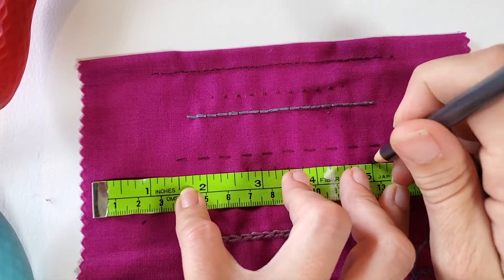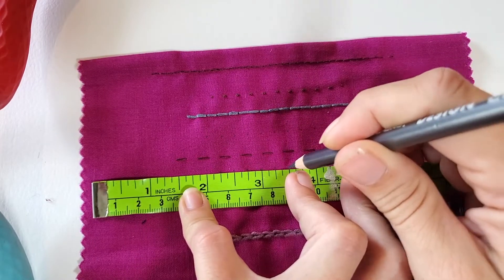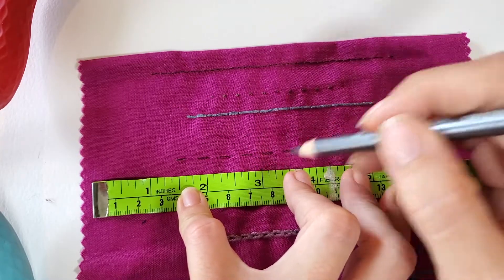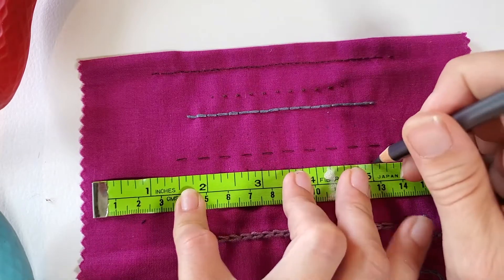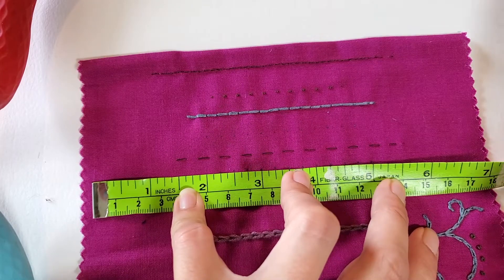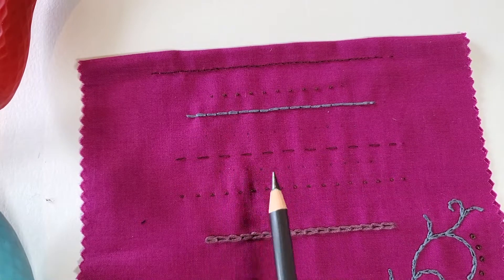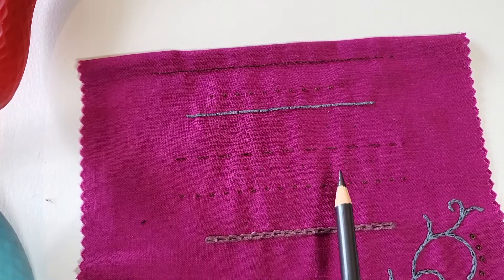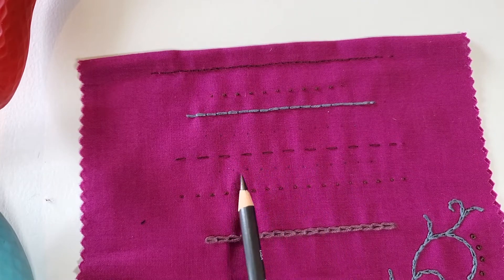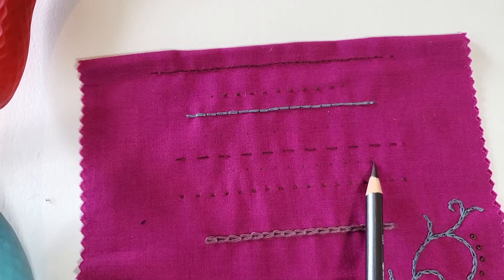I simply went and marked every quarter of an inch. The actual space that you mark — whether it be a quarter of an inch or an eighth of an inch — that's all up to you and the size of the stitch you want to do. A quarter-inch mark is a pretty good starting point for practice and will allow us to have nicely evenly spaced stitches. After lots of practice you'll be able to do that without the marks, but that takes quite a bit of practice. If you want nice, pretty, even stitches, I definitely recommend marking it.